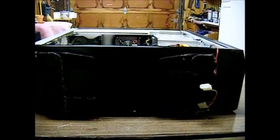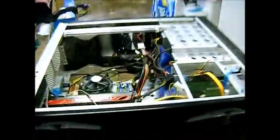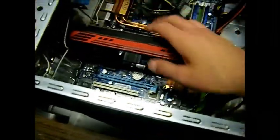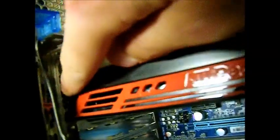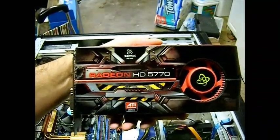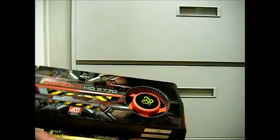A couple things: number one, if you keep your computer on the floor, the bottom part will also be dusty — might as well get rid of that. Number two, you can see the components better since there's better lighting. What I'm going to do is remove my video card here. Almost forgot to mention, there will be a screw right here and that should be a regular Phillips screw. I got the video card out — let me show you how I would go about cleaning this.